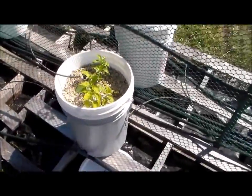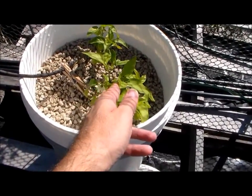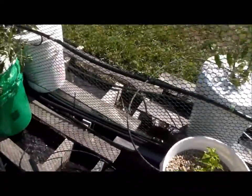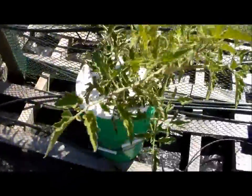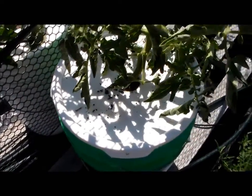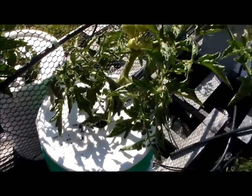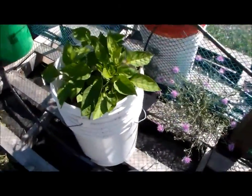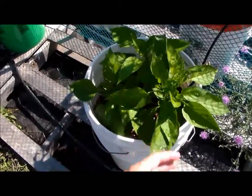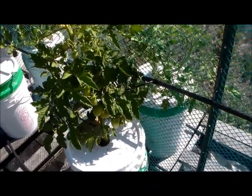These are my peppers — these are jalapeños — and I do have a flower on one of them. The other pepper plants are growing really nice. Some of the leaves are a little bit curled, and there are droppings on here too, so I'm sure a tomato worm was on here that I pulled off. Over here are my bell peppers and they've grown beautifully, they really have.